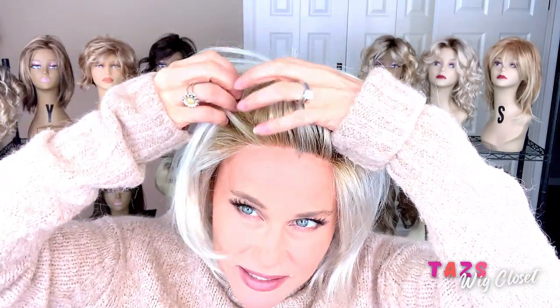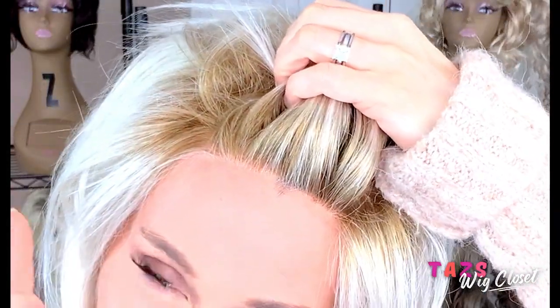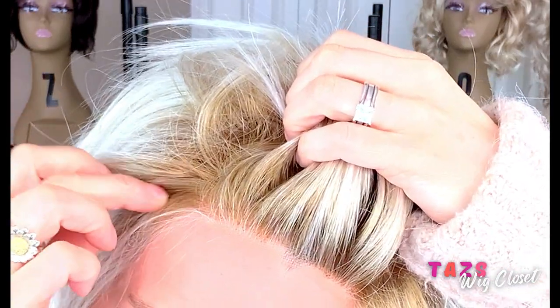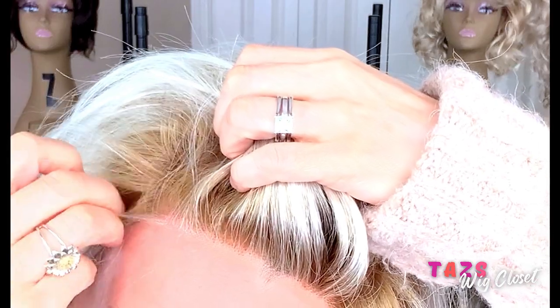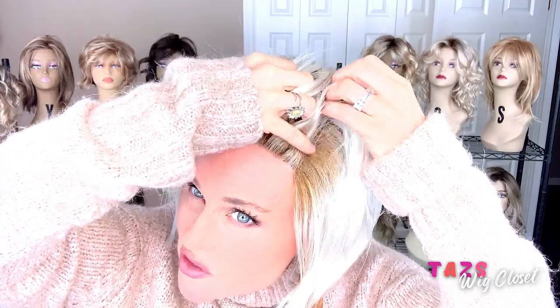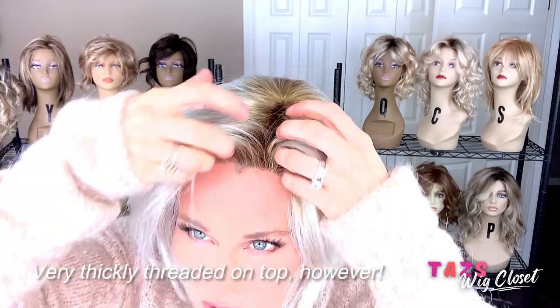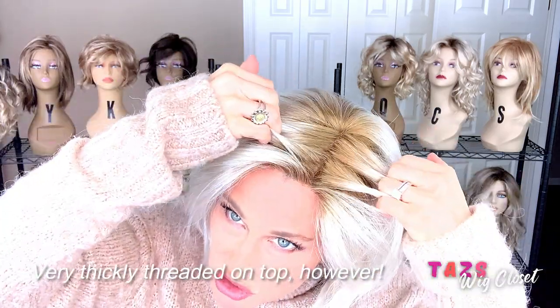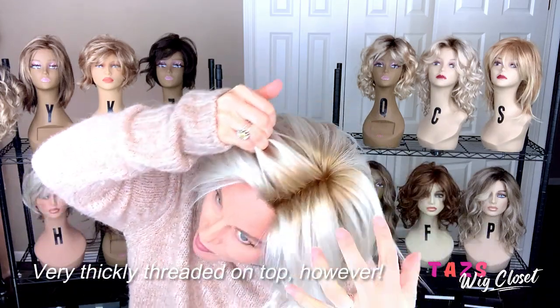Let's get up close on this lace front — I want to check out those seams from the front. Very well done. The way the seams are done here, that lace kind of wraps around and it obscures those seams so nicely. Beautiful lace front with some very fine knotting there at the front. And then you should be able to see the illusion of scalp no matter how you want to part it from the top.